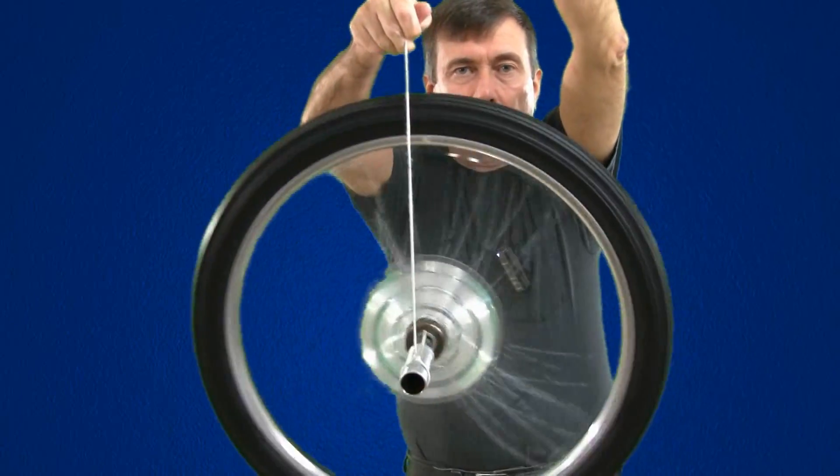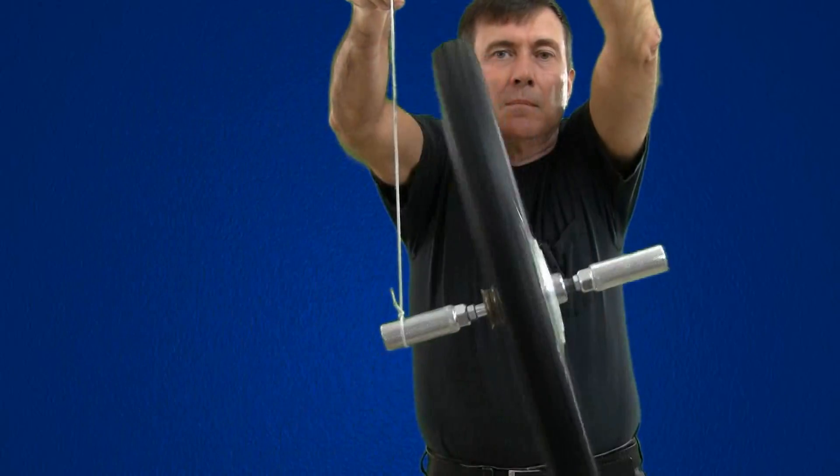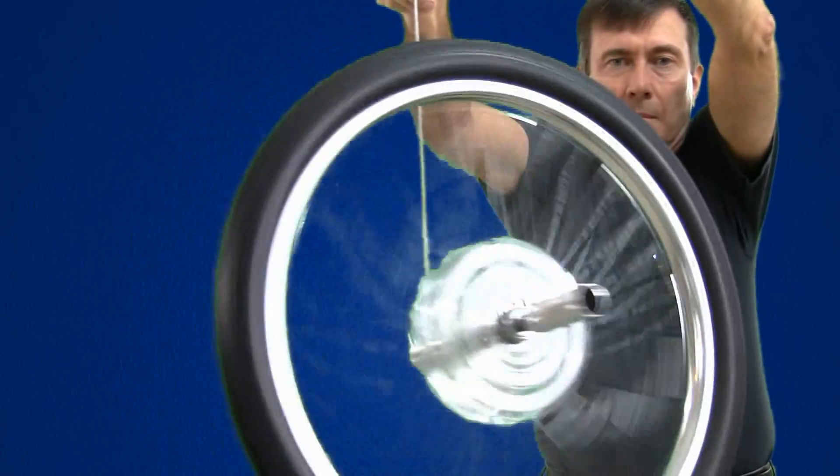I'm guessing if you'd never seen a gyroscope before, you would bet that it would fall over whether it was spinning or not. And then when you saw it not fall over, as if it defied gravity, you would be amazed.